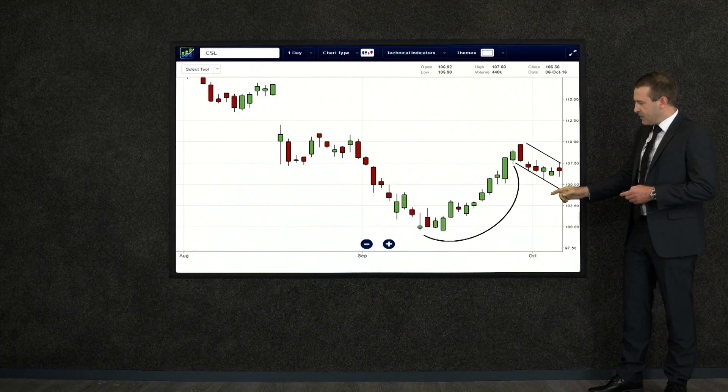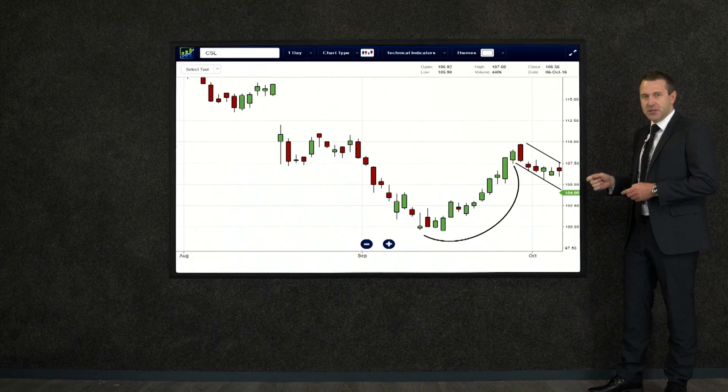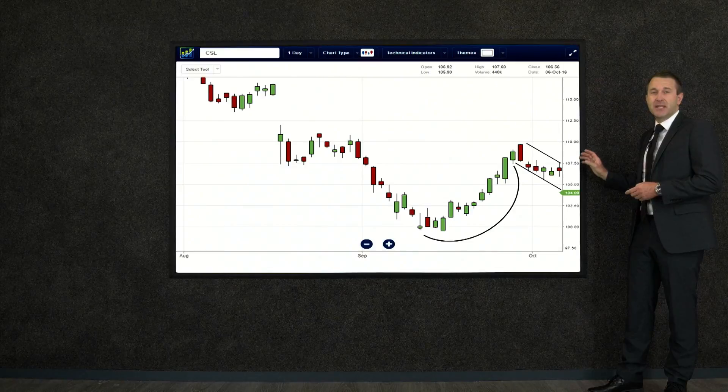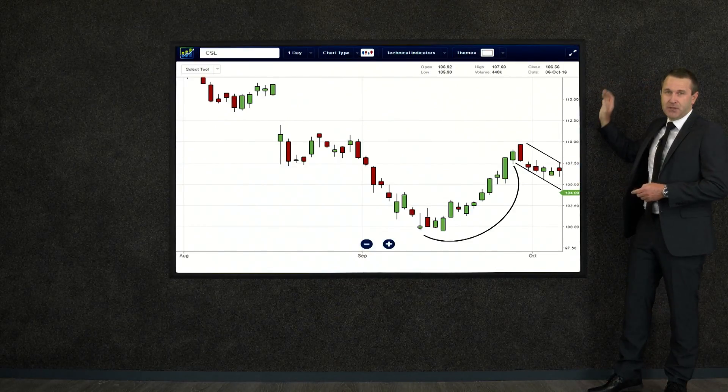Let's have a look again: starting at the bottom, it loops around, comes up to the top part, then forms a little channel — that's our handle, just as you'd hold on to the handle of a cup of tea. It moves down through that channel, but we want to see a breakout — that's what makes it a bullish pattern — and then from there it heads up to the top right.